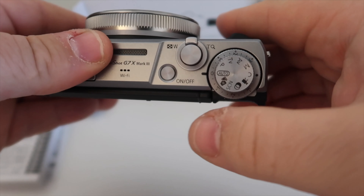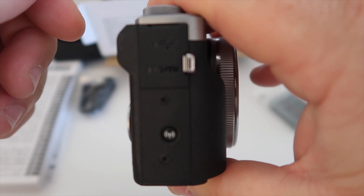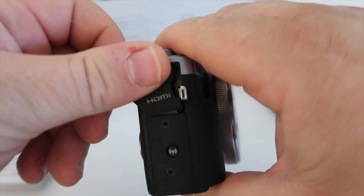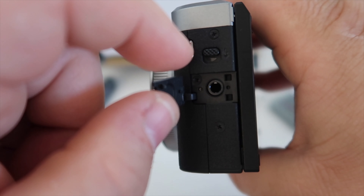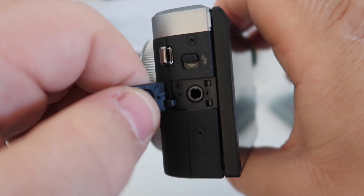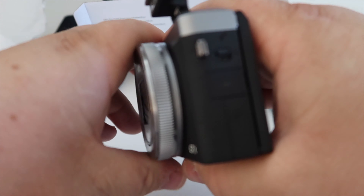Very, very similar controls on the top here, and the same controls on the back. On the side here, we have our HDMI and USB-C. This side here, we have the 3.5mm external microphone port. And that's the massive upgrade to the G7X Mark II — the ability to use an external microphone. It still has the same functionality with the button to flick the flash up.